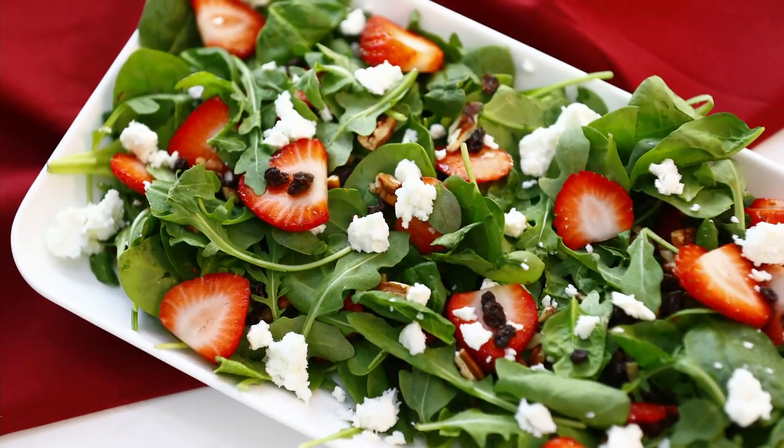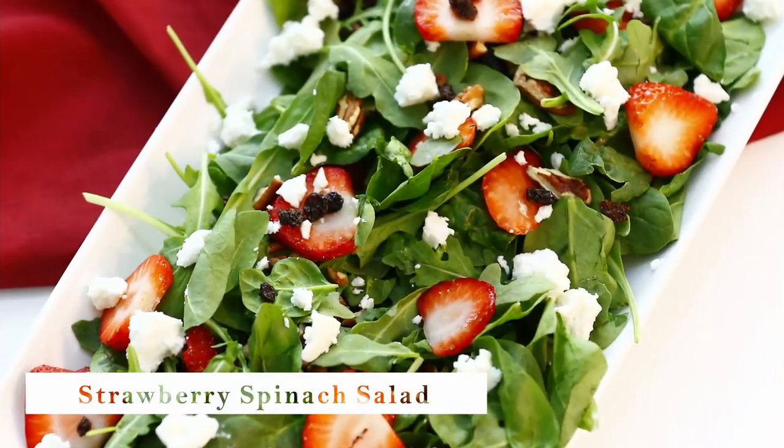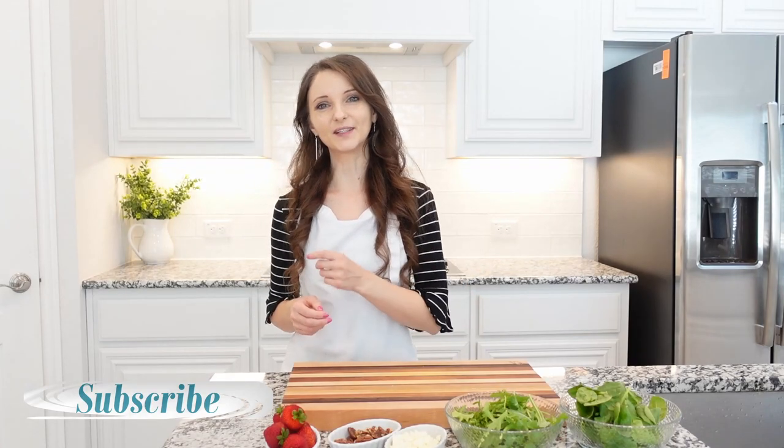Hi friends! Welcome back to my kitchen. Today I'll be showing you how to make a delicious strawberry spinach salad — beautiful fresh spinach tossed with fresh strawberries and homemade salad dressing. This salad is so light, delicious, and it's quick and easy to make. So let's jump into it.